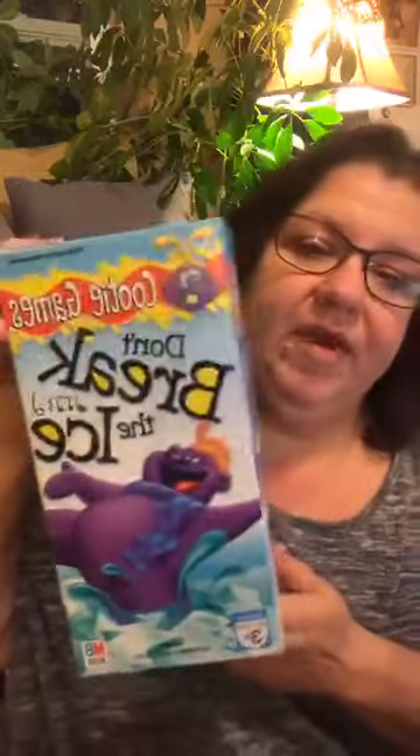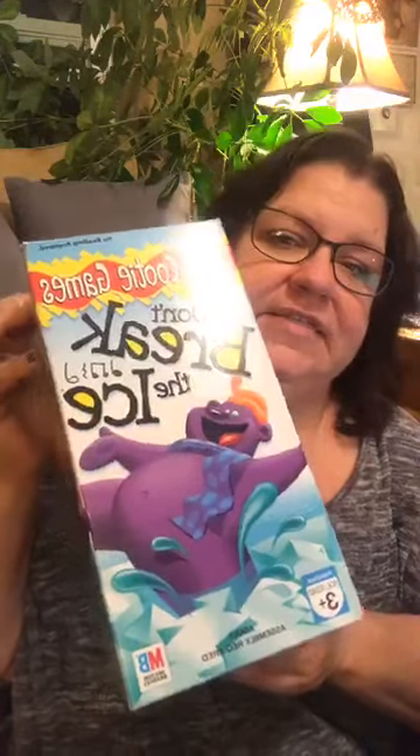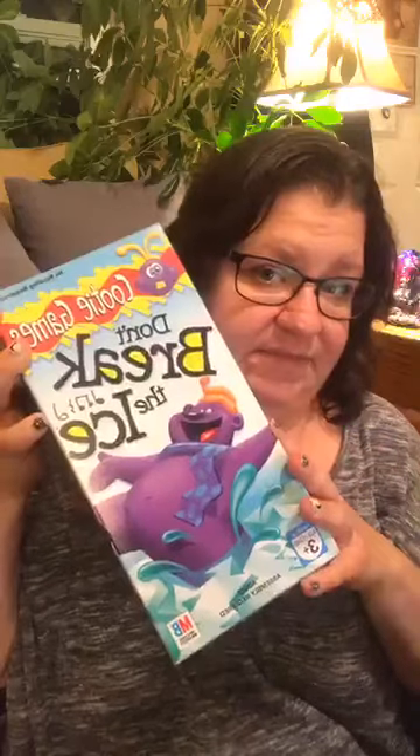The board game Don't Break the Ice is the one where you have the little plastic ice blocks and you put them all together and try to hammer out the blocks without making the whole thing crash and breaking all of the ice. These are pretty inexpensive at Walmart and Target, but if you can hold out until closer to Christmas time, this is often one of those Black Friday deals you can get for like four or five dollars, so you could pick up four or five of them and make several different kinds of workstations.